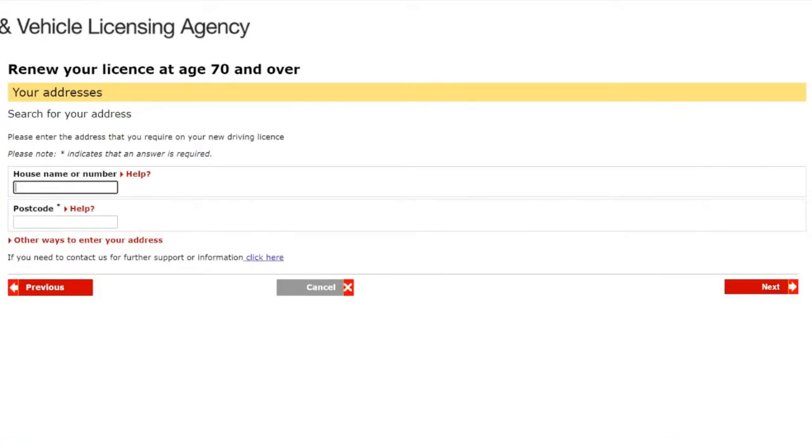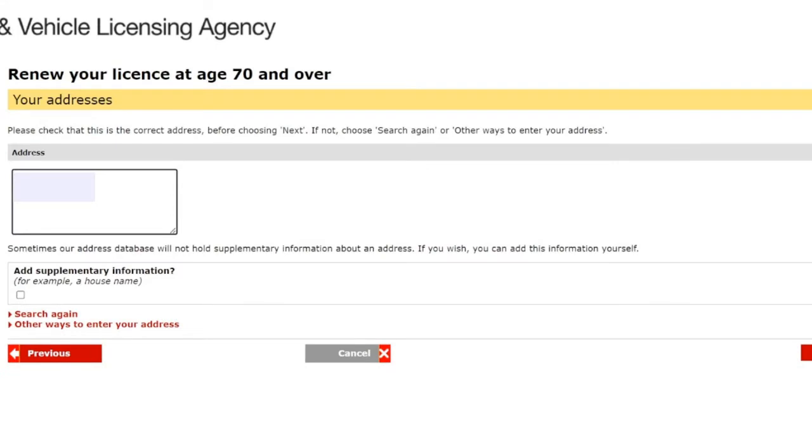Next is 'Your addresses' — enter the address you require on your new driving license. We're going to enter the house number and postcode. A handy way to make sure the information is correct is to look at your current driving license photo card and replicate the information from that. The system will populate the address for you. After confirming the address is accurate and matches my father's current driving license, we're happy with it and click on next.